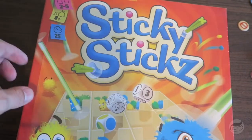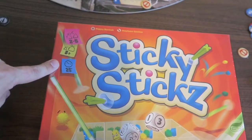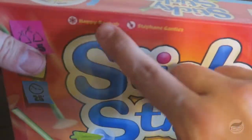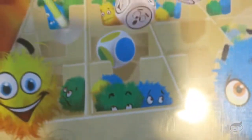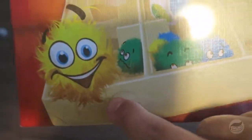Alright, so here is Sticky Sticks. It is 2-5 players, ages 8 and up, plays in 25 minutes, by Happy Boabab and Stephanie Gantz. There's a box, it's a nice box. Look at that little guy — he's so scared, what's going to come out? Oh, that guy's happy.